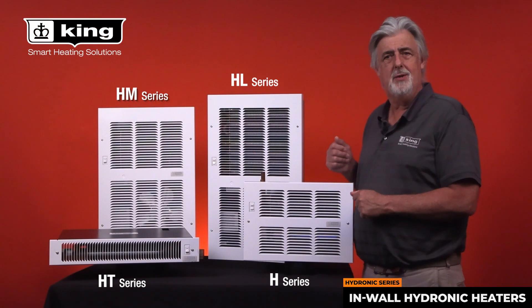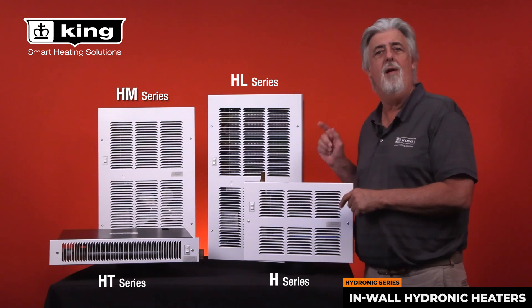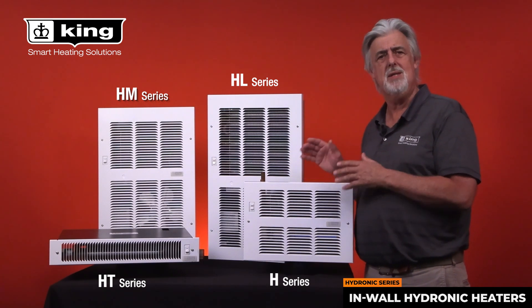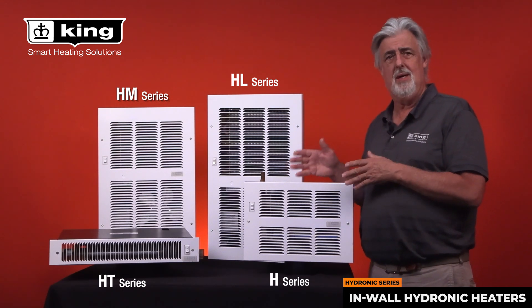Hi, I'm Brad Wilson with King Electrical Manufacturing Company, and today we're going to discuss our line of hydronic in-wall fan driven heaters. King's hydronic heaters are available in several heat output sizes to match your comfort needs. We will take a quick dive into the connections of these heaters.